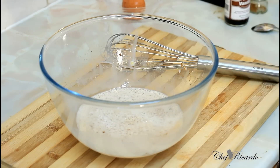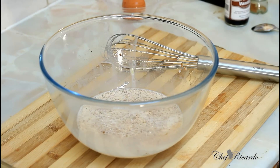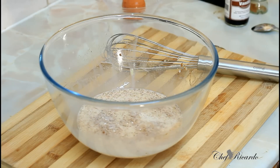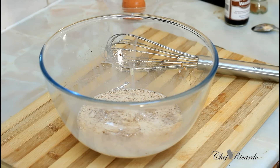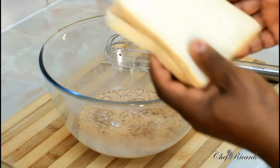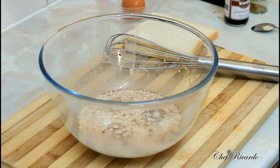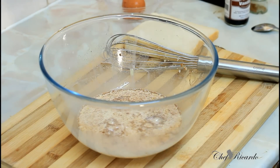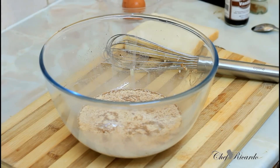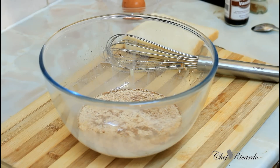That's the batter finished. Now I'm going to get two slices of bread. You can use your favorite bread — white bread, rye bread, whatever you like. I'm going to use my favorite. Now I'm going to turn on the stove and get the pan warm.